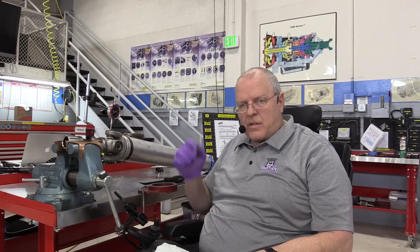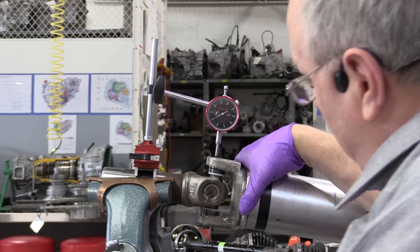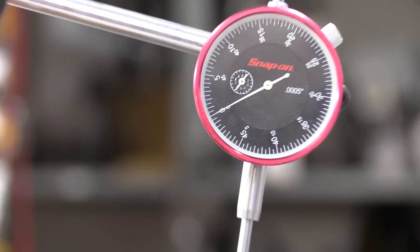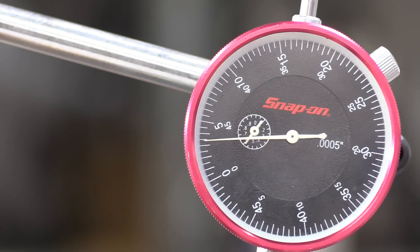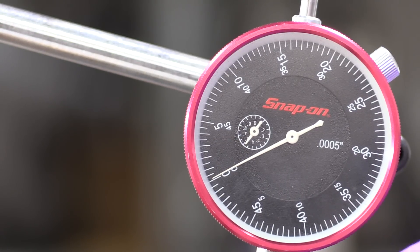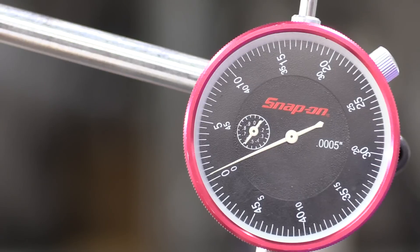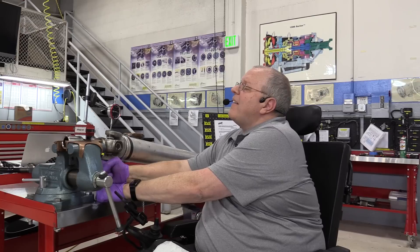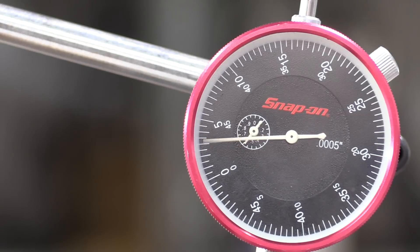I've put the gray snap rings in instead of the copper-colored ones and set up the dial indicator again to measure the axial play. Pushing down and zeroing the indicator, then lifting up — no change. There's zero... there's 3.5 thousandths. Nothing changed.